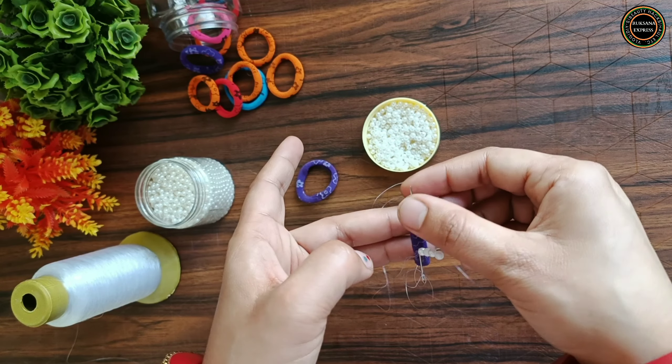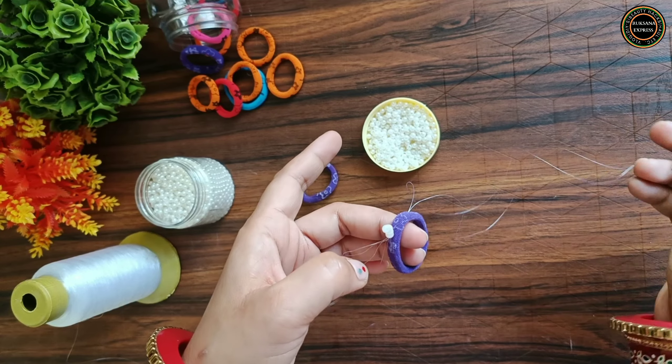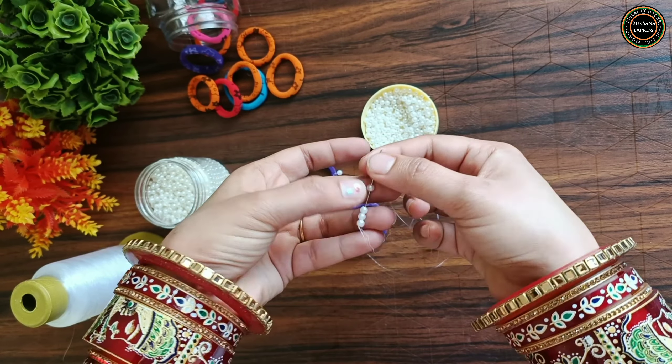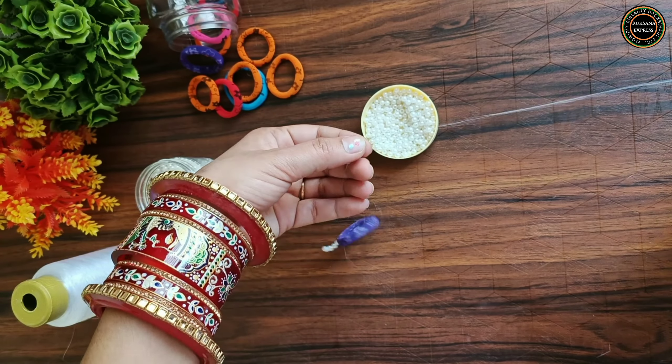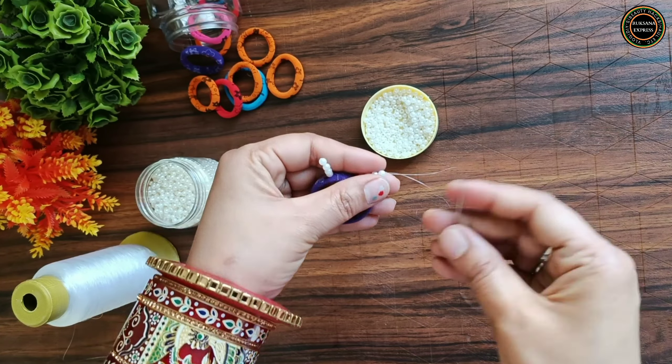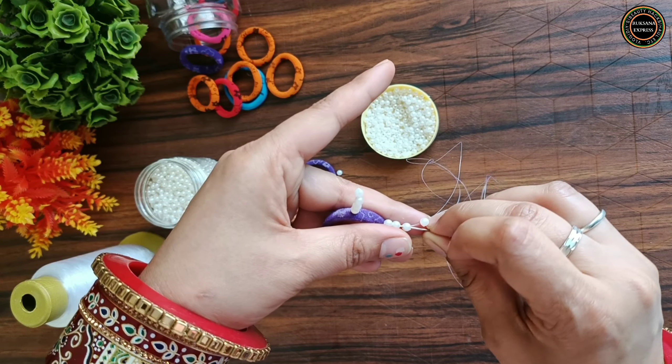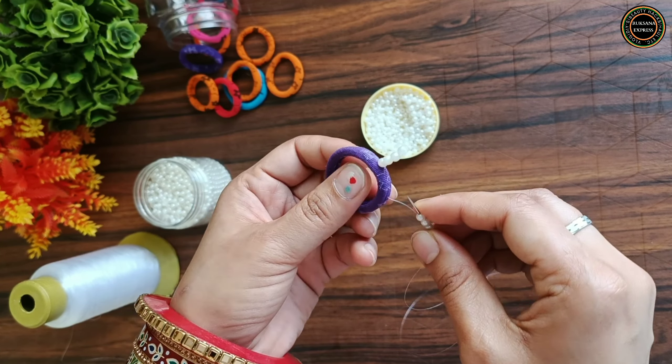I will put it again — not too small a size because it will look awkward. I took the needle again and pass it through and out of the back side.